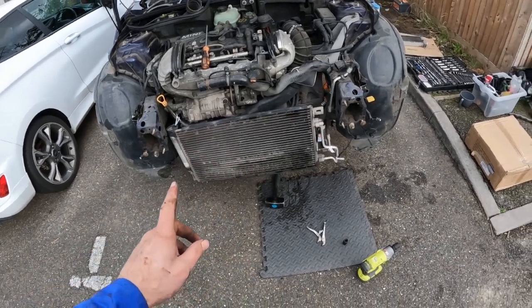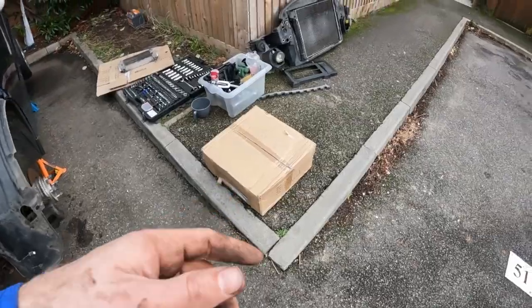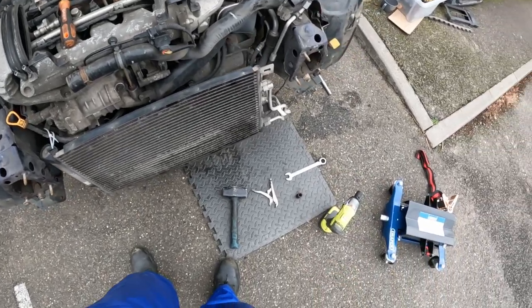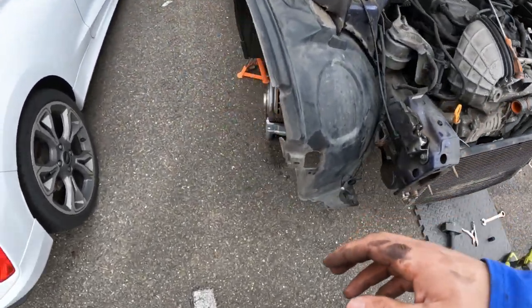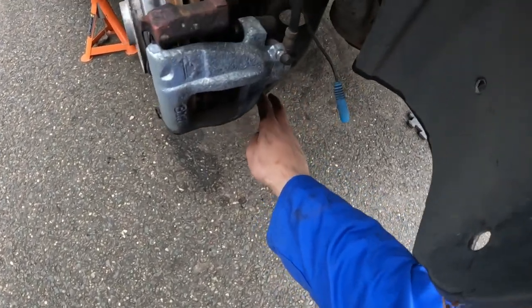The next thing on the list is to remove the whole subframe, and for that I've bought this nifty little tool. At this point I'm ready to use it to take the whole subframe out. Let me just run through quickly what I've done as a sense check.